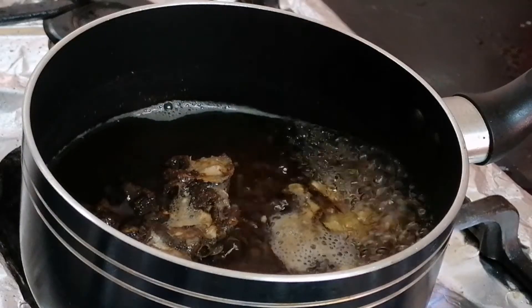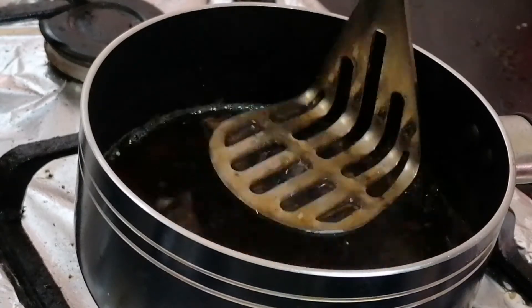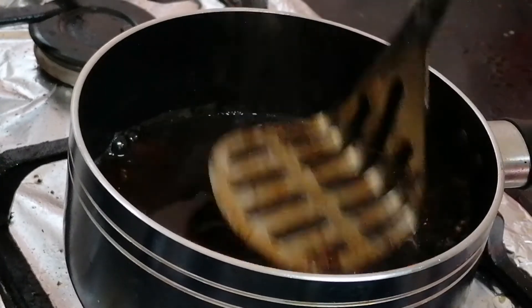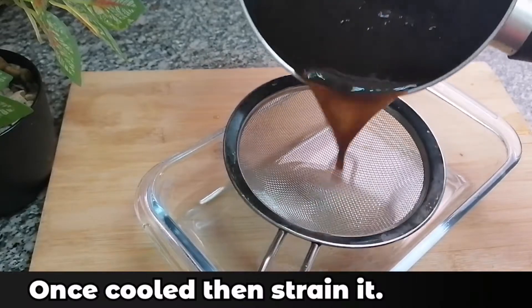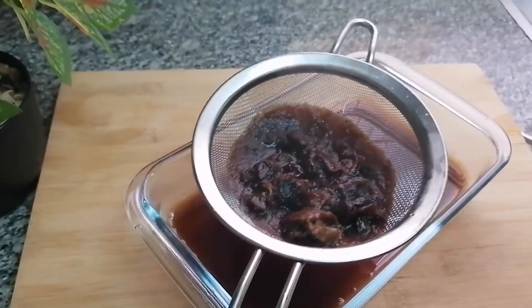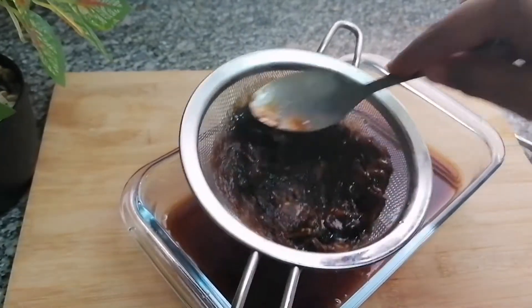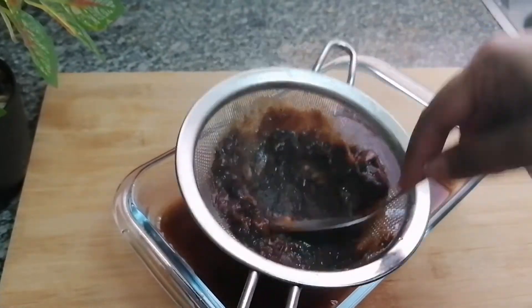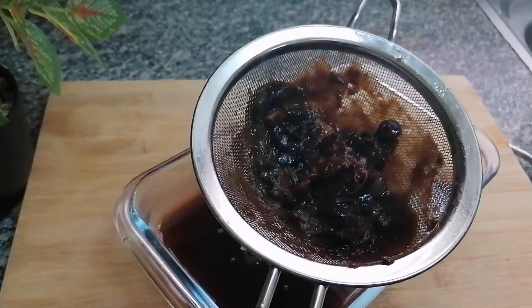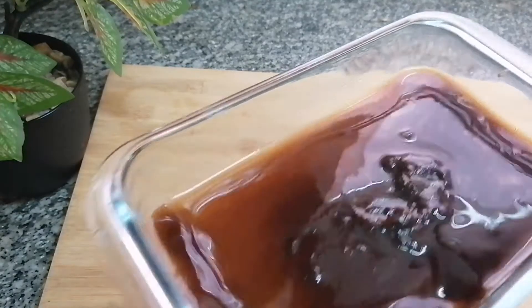Ten minutes are almost done. Now I'm going to turn off the flame and mash this nicely. Once this is cooled we'll strain it. Let's strain the tamarind — this is done now. I'm going to discard the solids and pour this tamarind pulp back into the same saucepan.